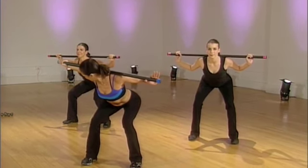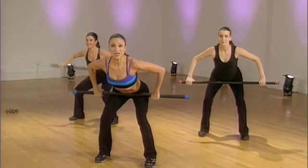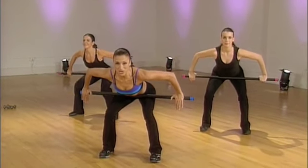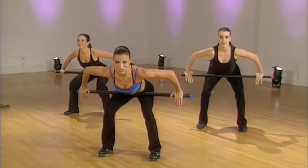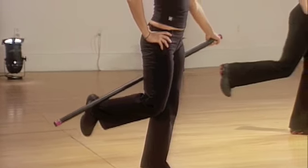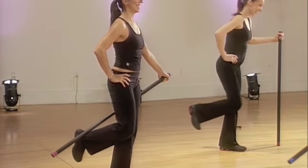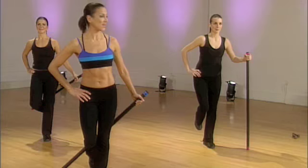Sit back into your heels. You should be able to wiggle your toes. Now bring the bar over and place it on top of your hips. We're going to hold this. This is an isometric contraction. Nice, you're doing so well. You've got four more. Nice work. Three. Two more. Last one. I'm glad that's over.